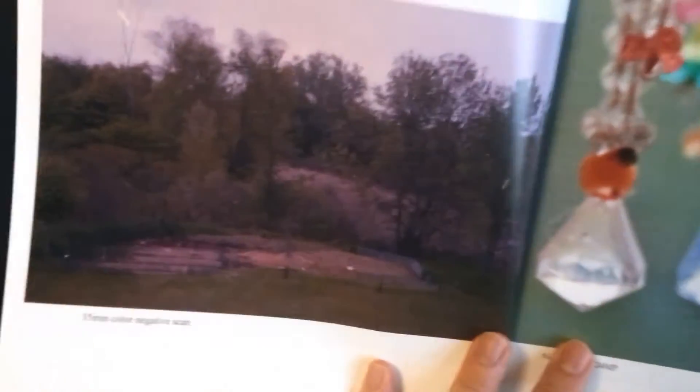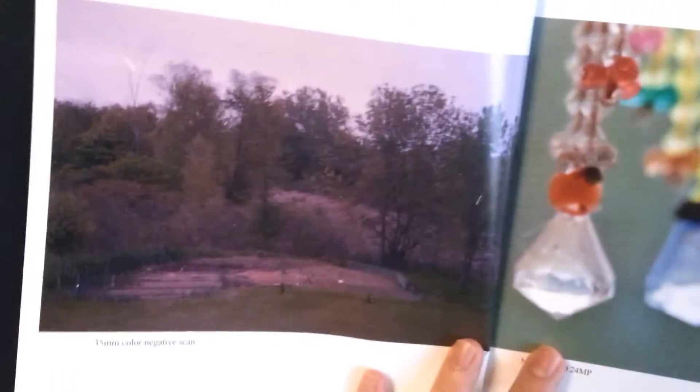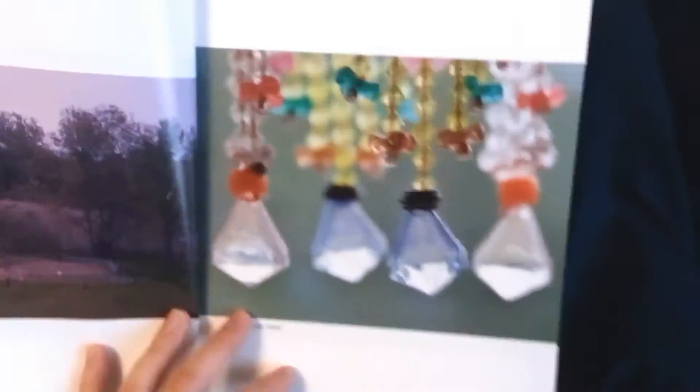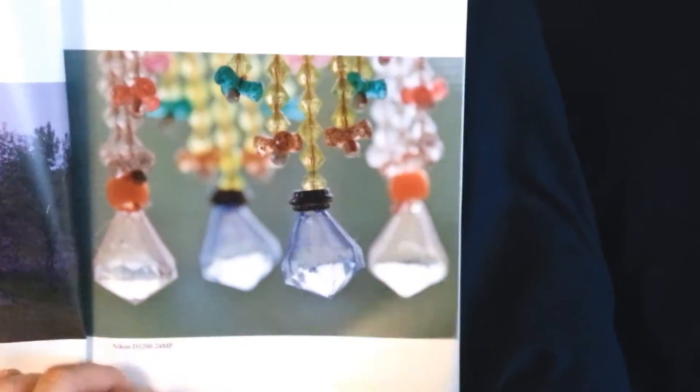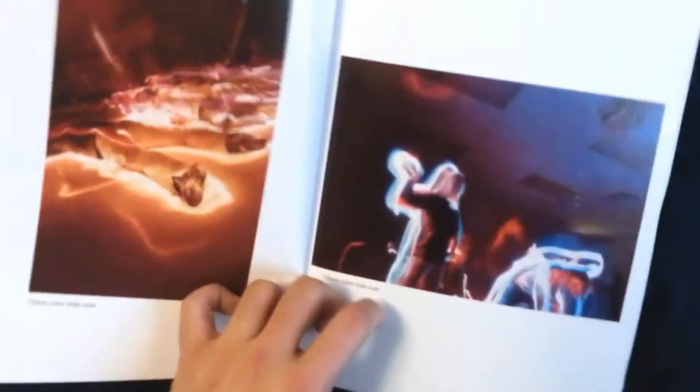Here's one from a 35 millimeter color negative scan — incredibly grainy but still very sharp. Another one from the DSLR, and this one's from a color slide scan — grainy, but both color slide scans are very high quality prints from lulu.com.